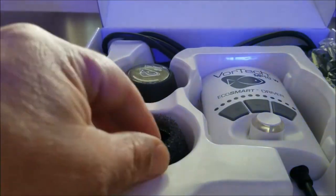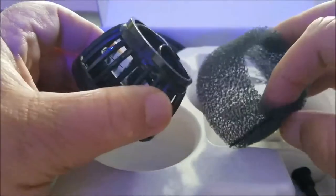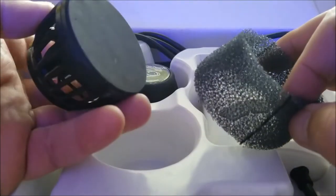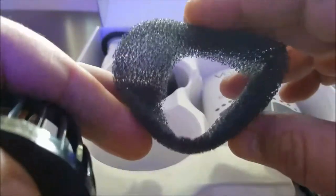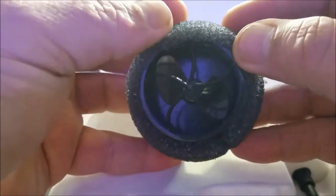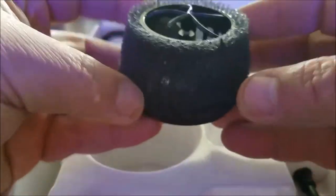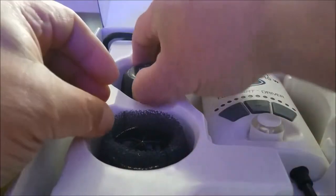Moving right along, we dive into the box and this is going to be the wet side of the pump. It comes with this nice little foam cover for it in case you have nems or want to prevent something from getting sucked into the pump. It's got a nice soft pad on it that will sit on your glass so it won't scratch it. The foam itself fits rather loosely — I don't know whether it's because of the age of this pump or the way they're made — but I wound up not using it at all because it just blows off the pump.